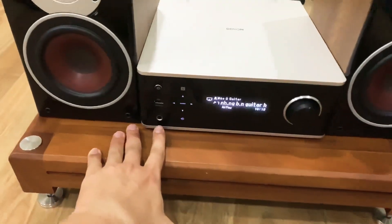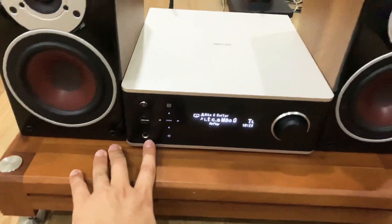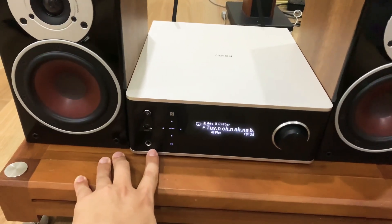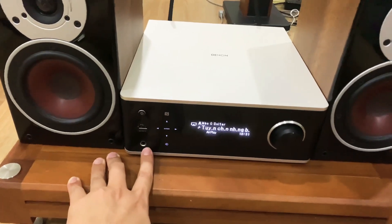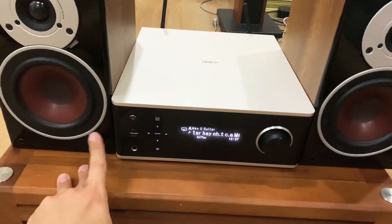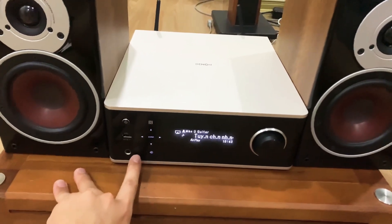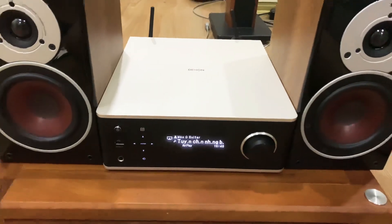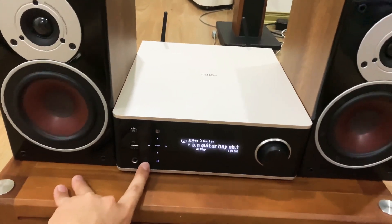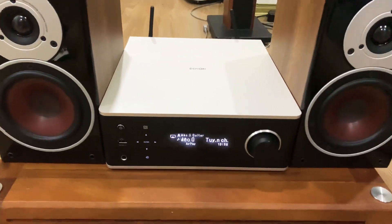Tiếp theo là cổng Headphone. Trong giới audio hiện tại có rất nhiều bác chơi những dòng tai nghe cao cấp. Đây là cổng headphone chuyên dụng cho nhạc số, dành cho những dòng tai nghe cao cấp như Beats hay B&O. Các bác buổi tối ở trong phòng ngủ hay phòng làm việc mà không muốn ảnh hưởng đến người khác thì chơi headphone chuyên dụng. Hãng thông báo thiết kế cổng này với độ méo tiếng rất thấp, giảm tối thiểu để các bác chơi dòng headphone chuyên dụng.